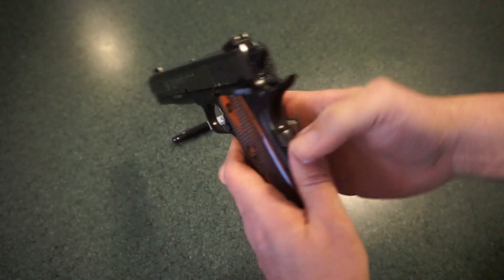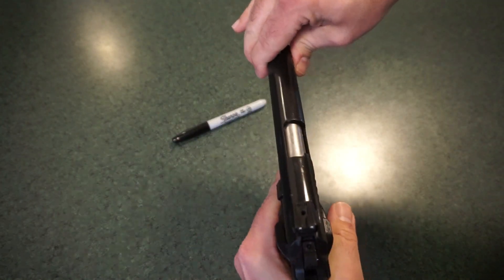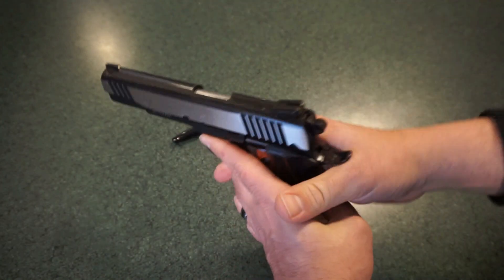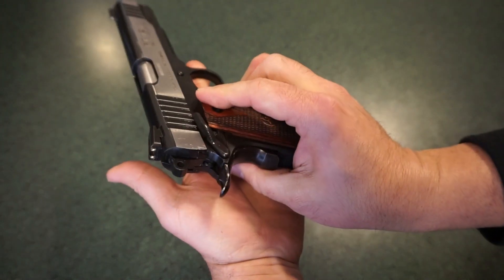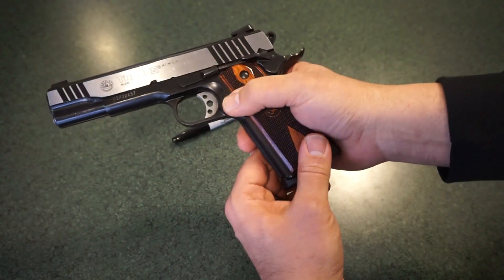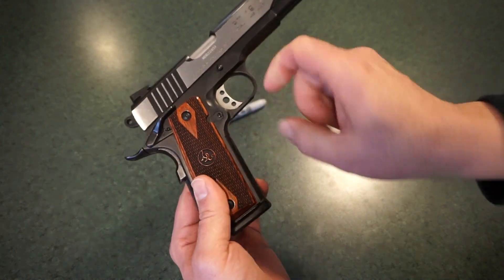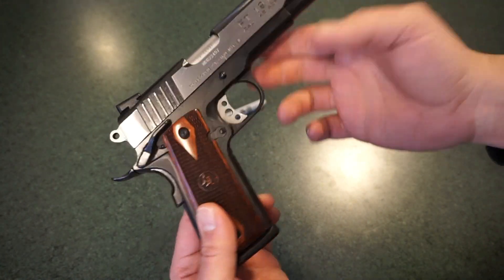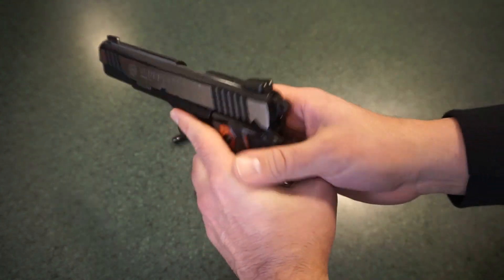Some features to know about: there are front serrations if you like to do a press check, though it's kind of hard on a pistol like this. You have an ambidextrous safety — one on each side, which is always a bonus. There is no ambidextrous magazine release, and looking at the way it's cut out in the frame, you can't reverse it. So if you're left-handed, at least you have that ambidextrous safety support.